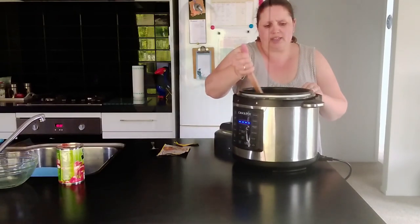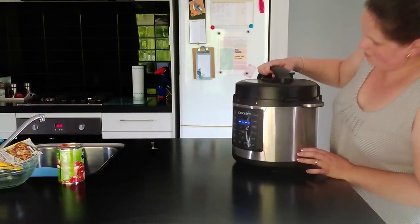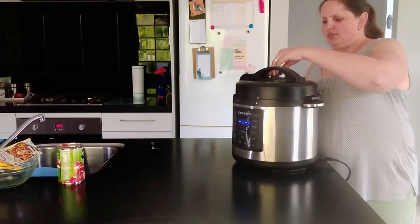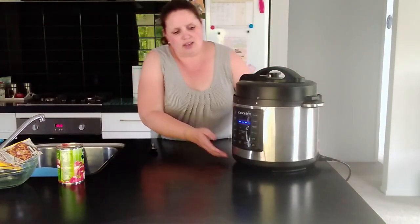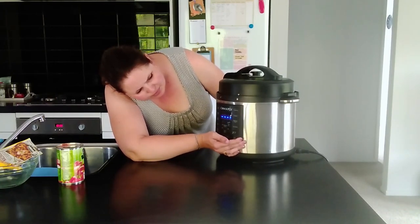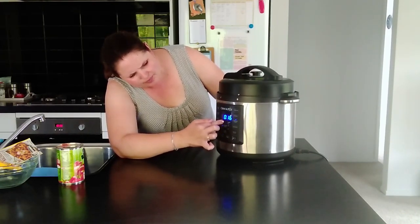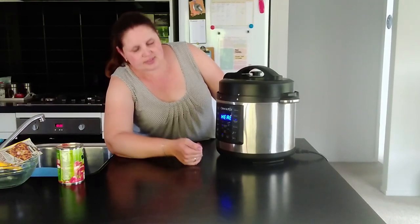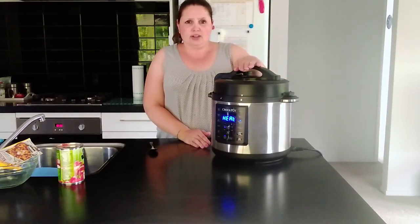Then we're ready to start cooking. I'm going to put the lid on and lock it. You have to make sure this venting knob is on sealing, not on venting, so that it can come to pressure. We are going to pressure cook for 15 minutes — all the way down to 15 minutes — and start. Now we're just going to wait for it to come to pressure and it will start counting down from 15 minutes.